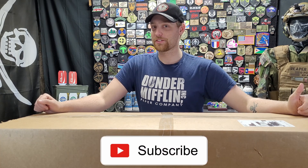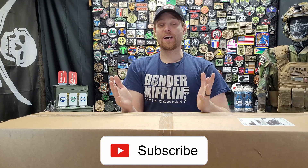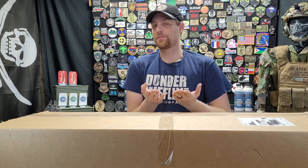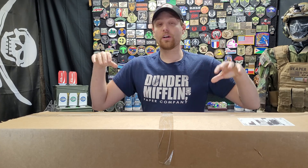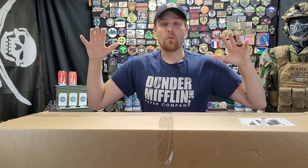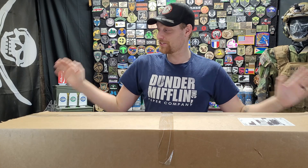Hello everybody, it's your favorite airsofter again — Rick from Reaper 6 Airsoft — with yet another unboxing video. I do these all the time now; this seems to be my entire channel and that's okay because it's super fun. Today we are unboxing the Evike.com International Day of Awesomeness box. That's the one we're doing today.